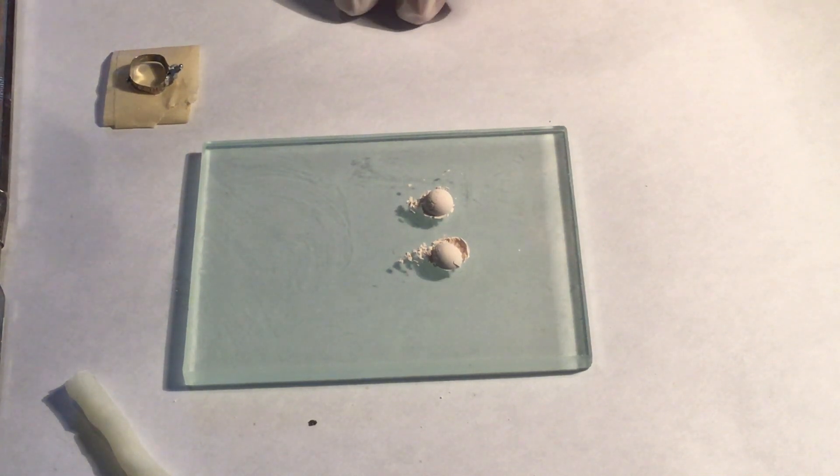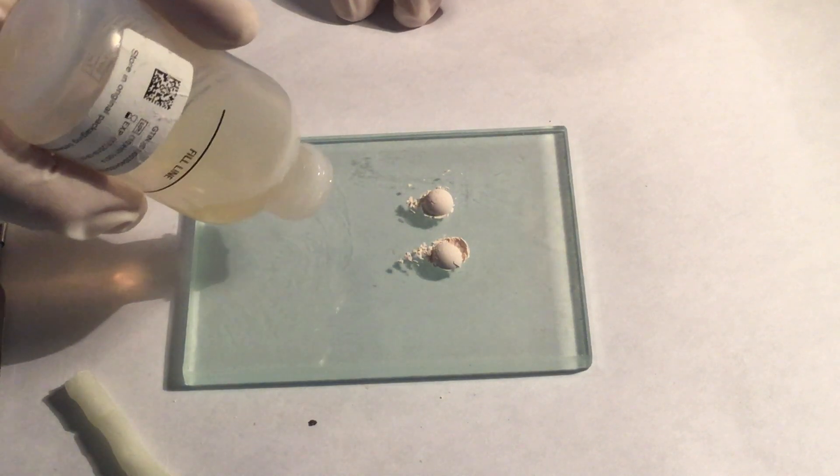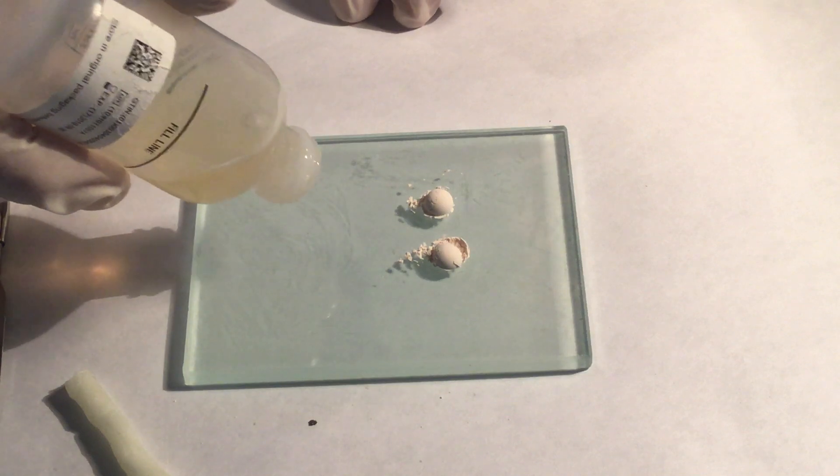Accurately measure the powder and the liquid, and dispense onto either a pad or a glass slab, according to manufacturer's instructions.